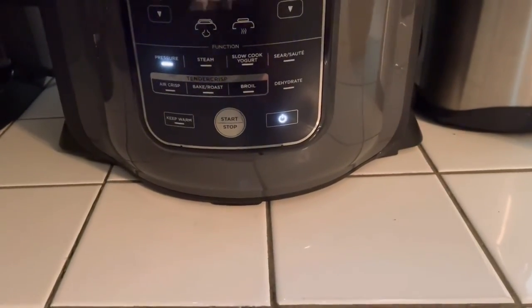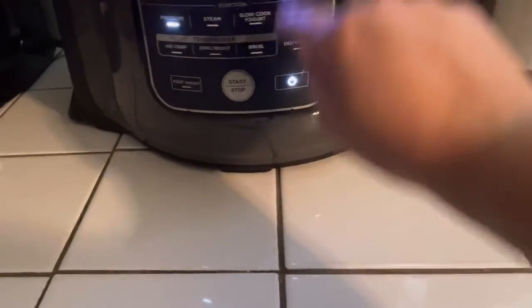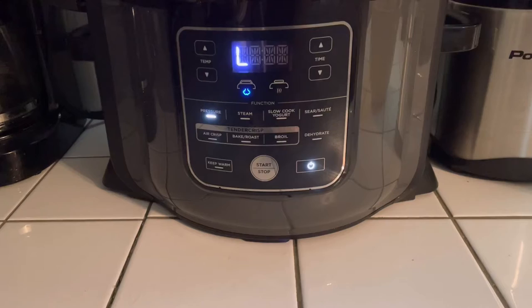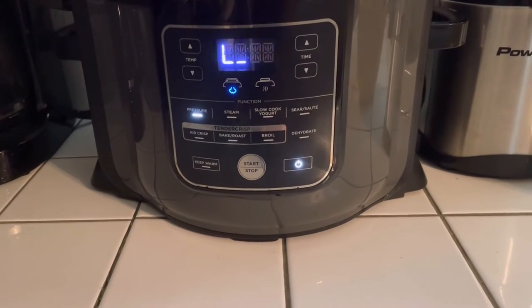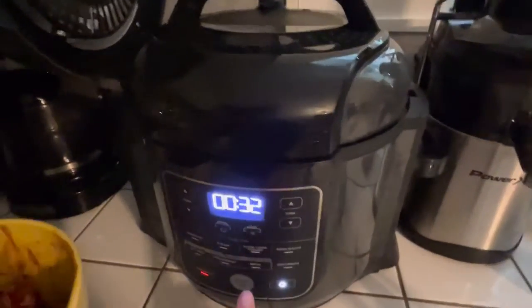I'm going to go ahead and select the pressure cooker. I am going to set the temperature to high and then start. You'll see it swirling around — this is just an indicator that the pressure is starting to build up. Once you set the timer, you'll see the numbers counting up, which means the cooking is done. The red button goes up to let you know that the pressure has already built up.